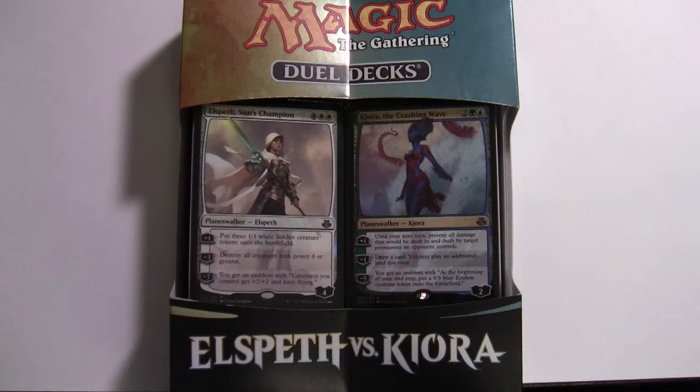Hello and welcome to another Magic the Gathering unboxing. Yesterday, the 27th of February 2015, saw the release of the new Elspeth versus Kiora dual decks. We're going to be taking a look at this — I haven't looked at the deck lists already, so this is going to be a new one for me. We'll see what's inside the box.